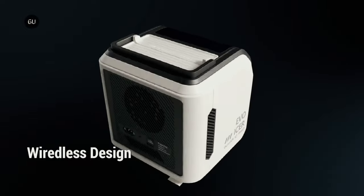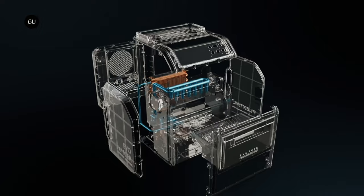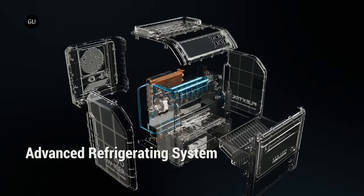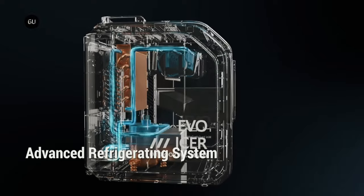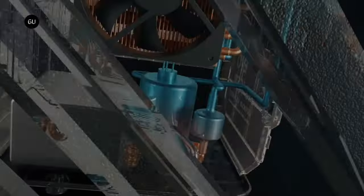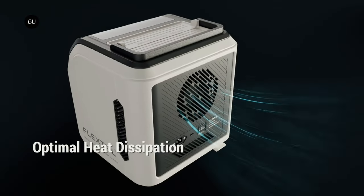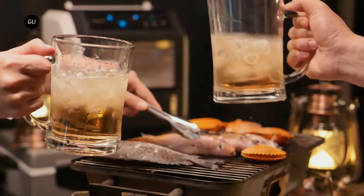In all cases, the ice cubes are dispensed into a removable food-grade polycarbonate bin. According to Flex Tail, the Evo Icer boasts a 70 watt motor and compressor which are smaller and more efficient than those used in other ice makers, along with a large cooling fan and three air inlets utilized for heat dissipation. It also uses eco-friendly R290 refrigerant.